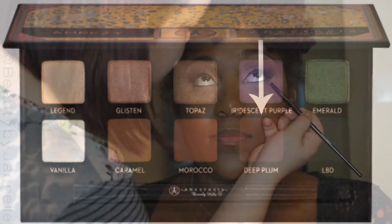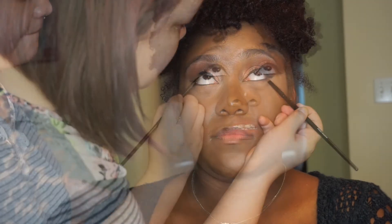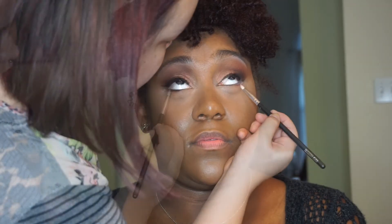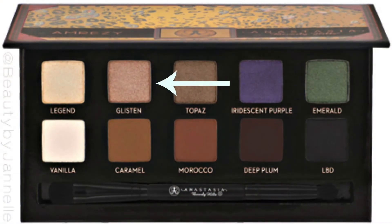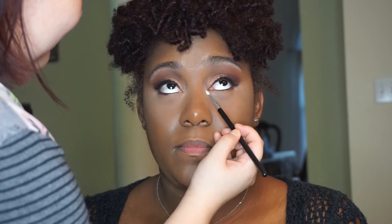We did smoke out the eye look just a tad bit from the Amrezy Palette — I went back in with the Deep Plum just on the outer V to really define the eye shape, and then I went back in with China Rose just to smoke it out a little bit underneath the Deep Plum. For inner corner highlight, we used Glisten from the Amrezy Palette, and I just used a liner-type detailer brush and popped that right in the inner corner.